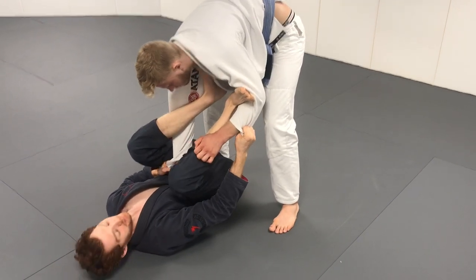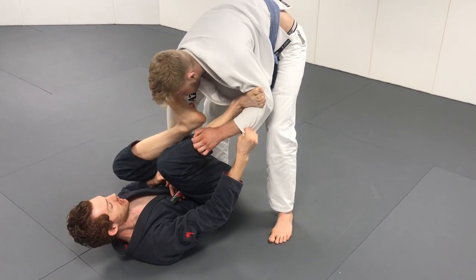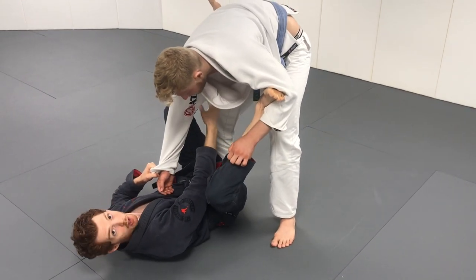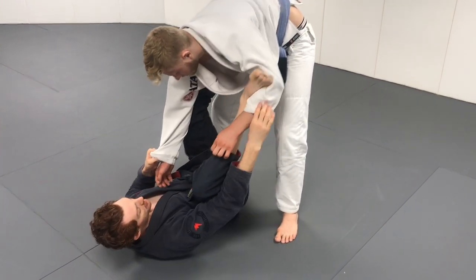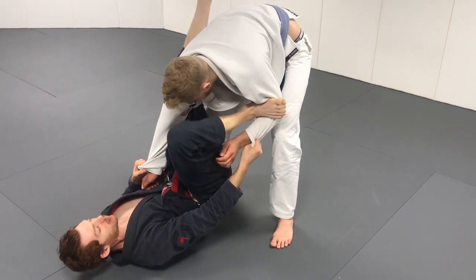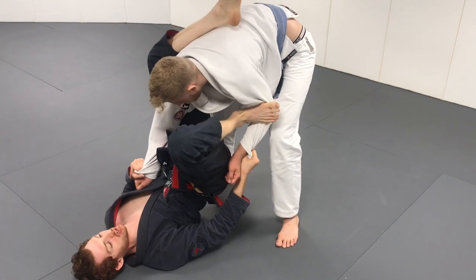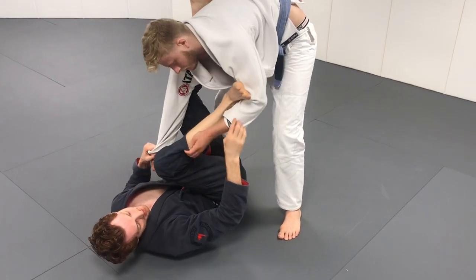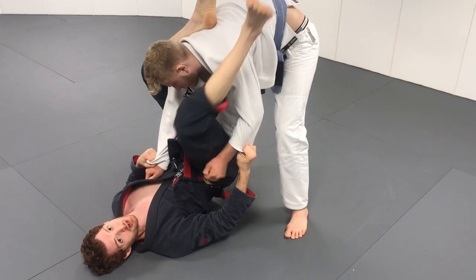Now for the triangle choke setup. The problem is if you want to go for the triangle, you generally have to get this inside leg past the elbow — if this is tight it's really hard. If it's open I can get in here, but to do that I have to press off the bicep to lift and lock for the triangle. The problem is he'll usually have a grip on my pants, and this can be really tough to break from here.